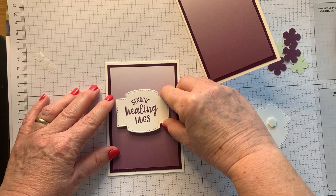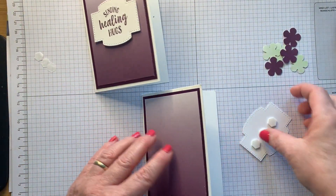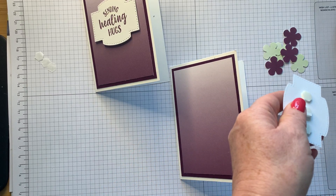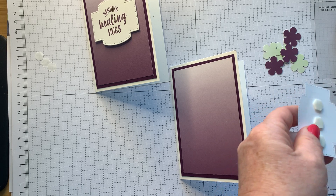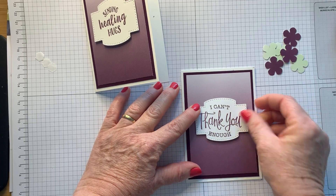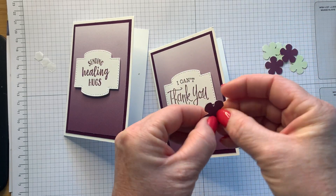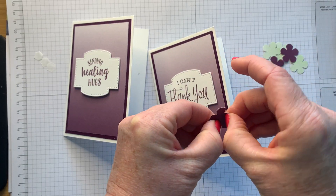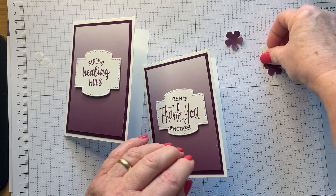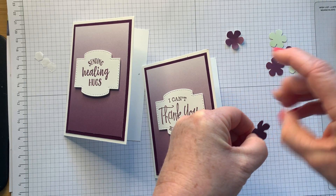So that's going to go on there, and I'm going to do the same for the second card — 'Sending Healing Hugs.' You could make them slightly different if you wanted to, but keep the design similar. 'I Can't Thank You Enough' — that's going to go there. Now remember that scrap of paper we kept? The piece cut off the bottom of that six-by-six sheet of designer series paper — we're not even going to waste that one.